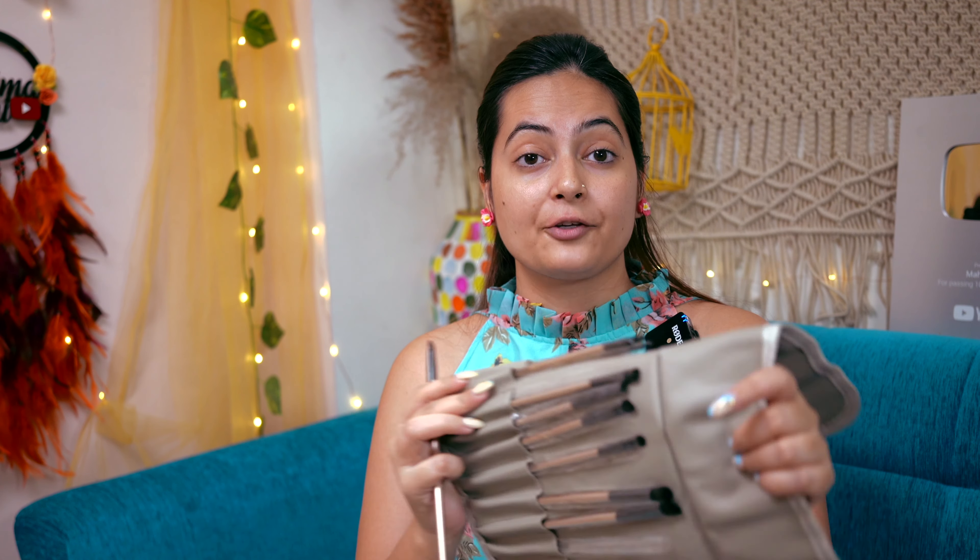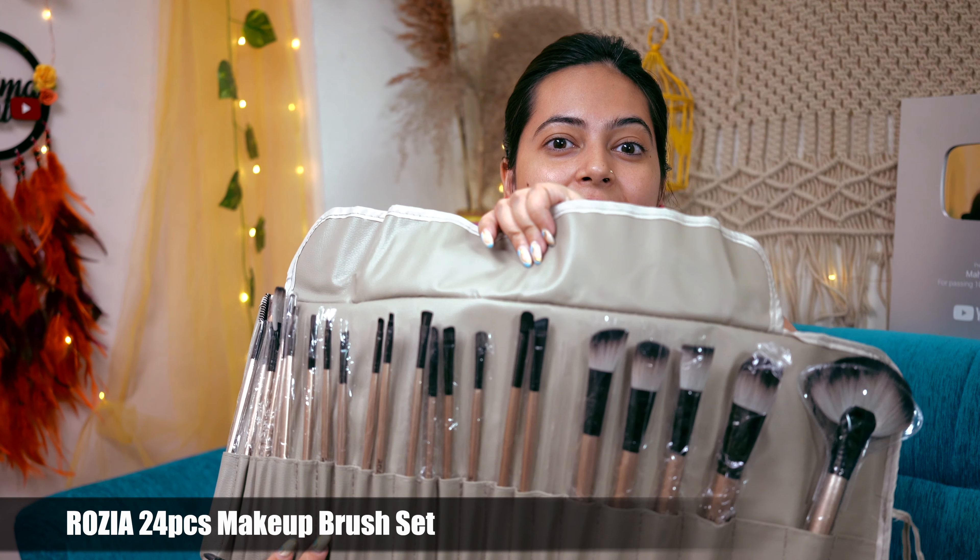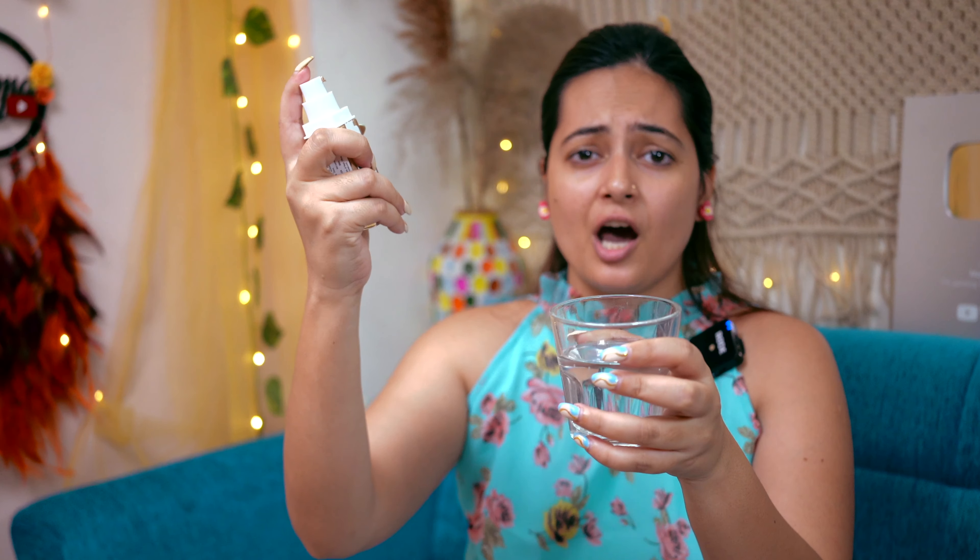So which brush am I going to use today? I have all of them set up. I have this glass of water here, and I will be using this foundation. I am going to put 3 to 4 pumps in.